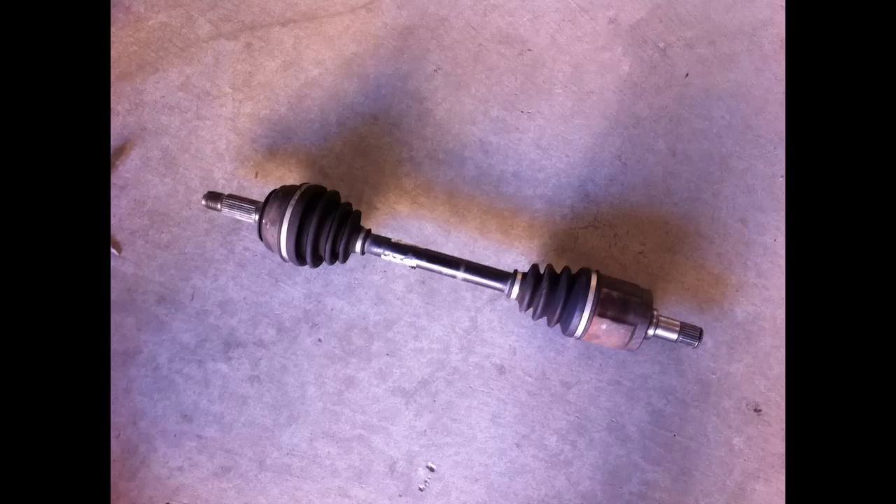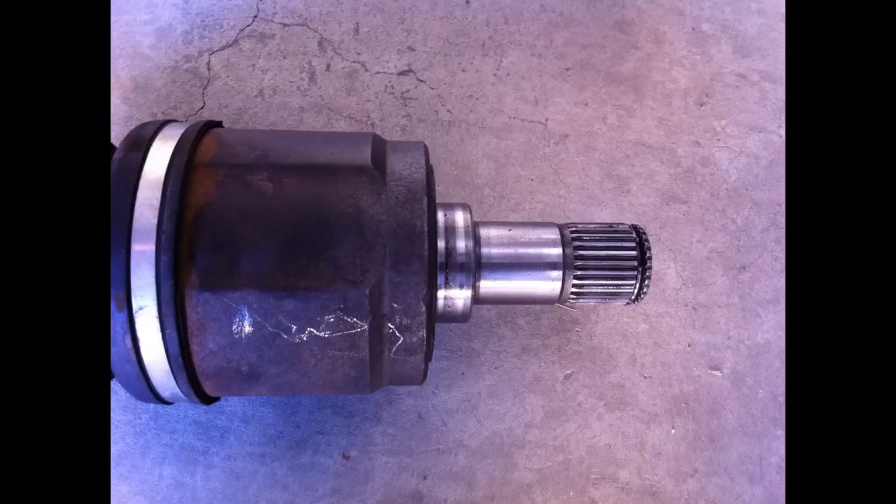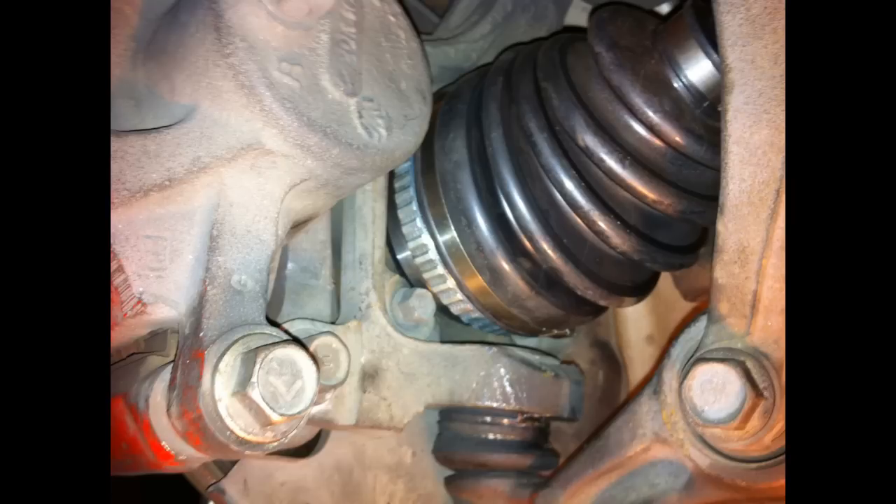A couple of things to compare your old axle and new axle: make sure both ends have the same spline length, and try to compare the number of splines to make sure those match too. Also make sure on the inner joint that it has the C-clip in there at the end — if that's not there, there's nothing to hold your axle into the transmission. On the outer joint, make sure the metal ring is there if you have ABS, because without it that's going to cause problems. If you don't have ABS and you have the metal ring, it's no big deal.